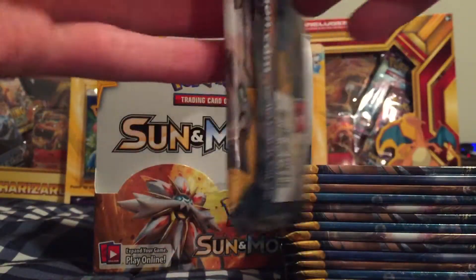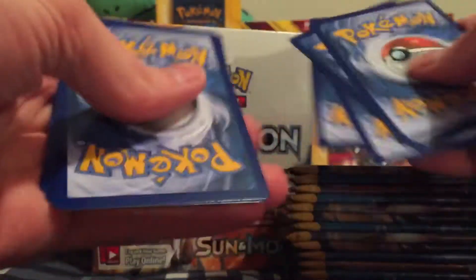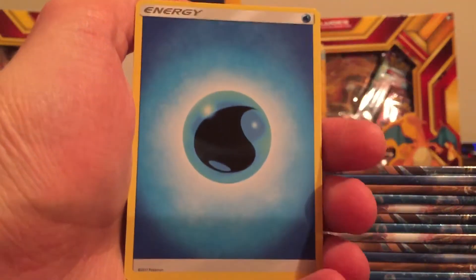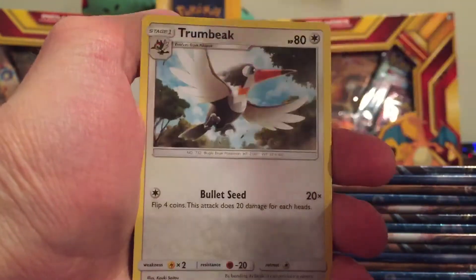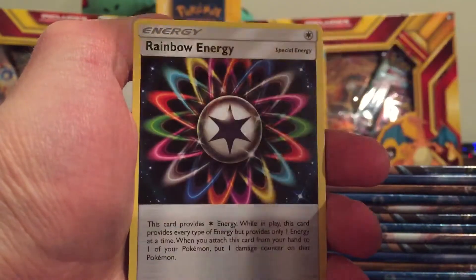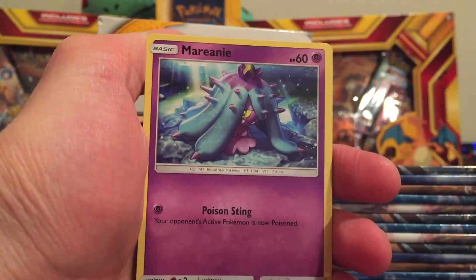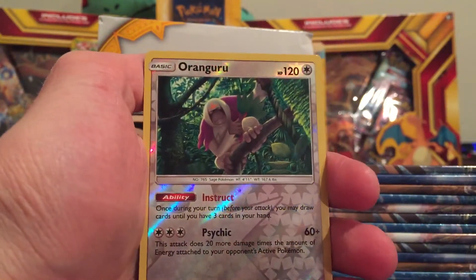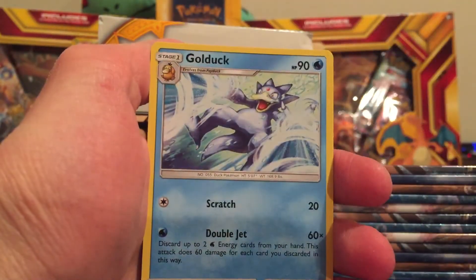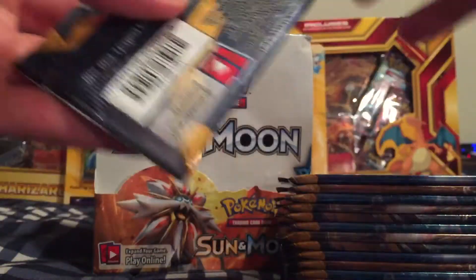Next pack starts off with Incineroar on the cover. Water type energy, Hypno — I really like that artwork, reminds me of the Exeggutor Secret Rare from Evolutions — Trumbeak, Rainbow Energy, Eevee, Crabrawler, Mareanie, Alolan Diglett, pretty funny they have hair now, a Dewpider, a Reverse Holo Oranguru, and our rare is a Golduck non-holo.